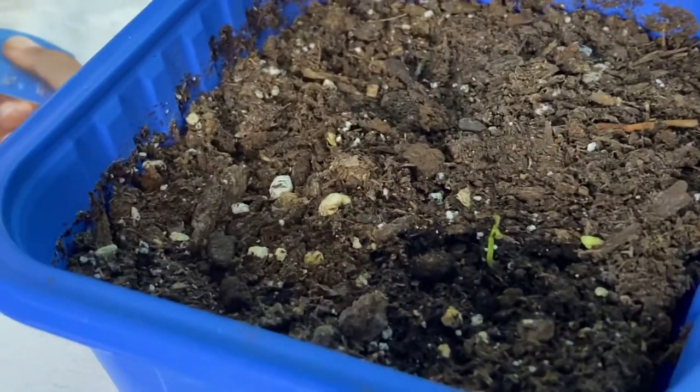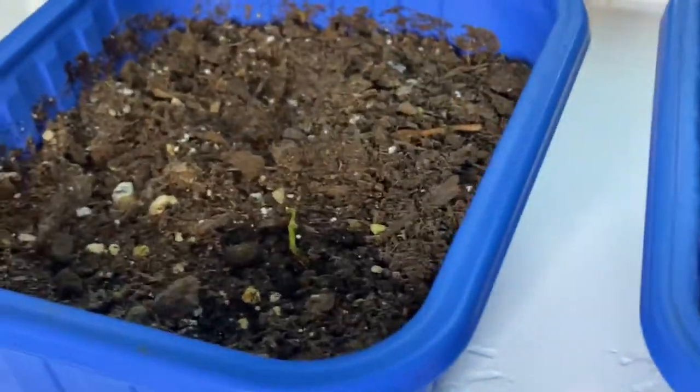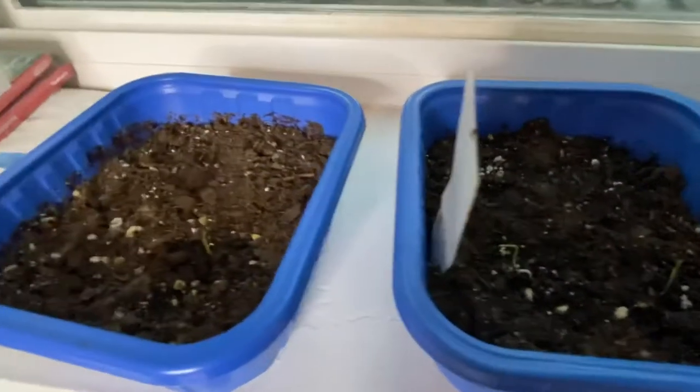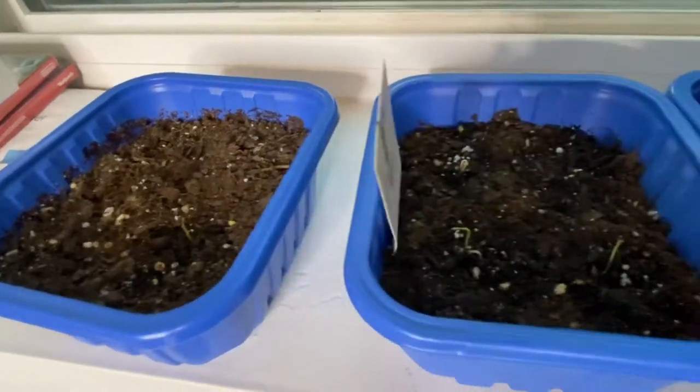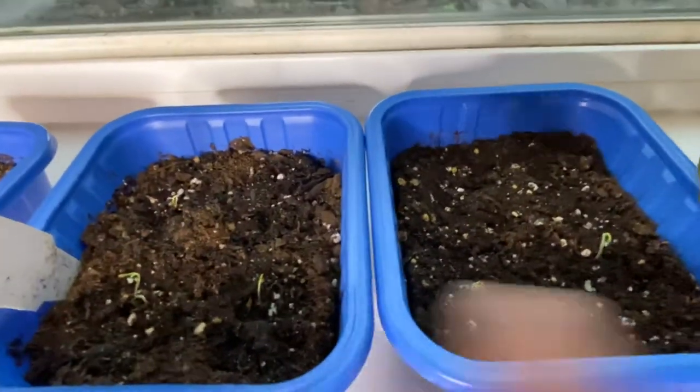I'm going to go ahead and plant my three or four other lulo sprouts inside here, and at least three of those should be able to make it. So in total right now I have four lulo sprouts.